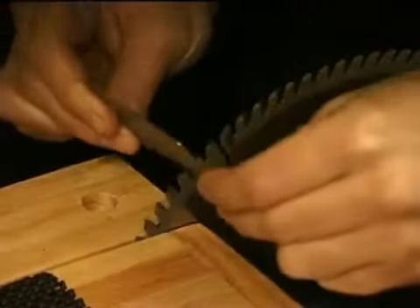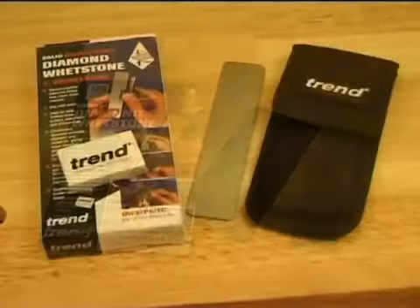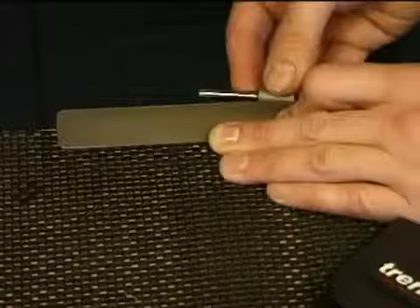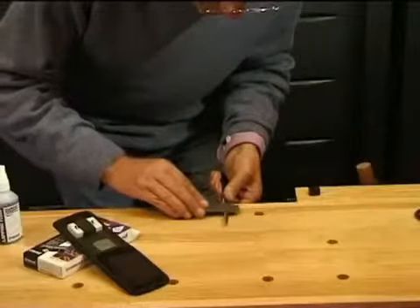Pocket stones are ideal for sharpening small tools such as router cutters. They are available in 3 inch and 5 inch sizes. The 3 inch stone is double sided, fine grade on both sides. The 5 inch pocket stone has a fine side and a coarse side, and comes with a tool holder and a cleaning block.